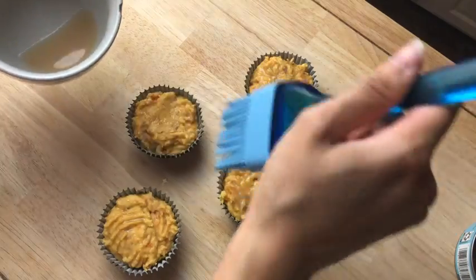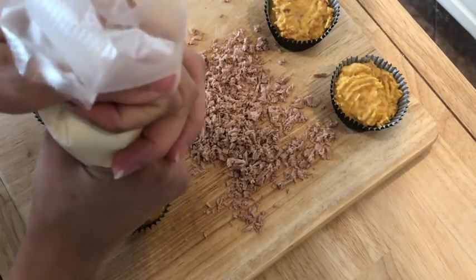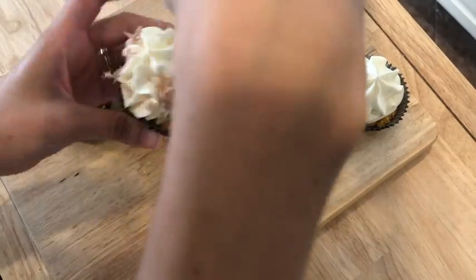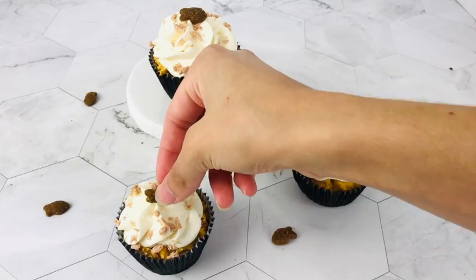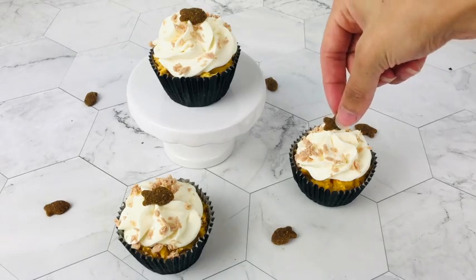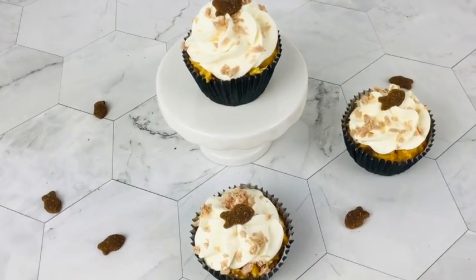Once those are cooled, you're ready to ice your cupcakes. I've done two other videos on how to ice large and mini cupcakes — I'll put those links down below if you want to check it out. Once you have iced your cupcakes, sprinkle with your little tuna flakes, then top it off with a cat treat and there you go — now you have some amazing kitty cupcakes! Don't forget to leave a comment down below if your kitty liked them as much as mine did.